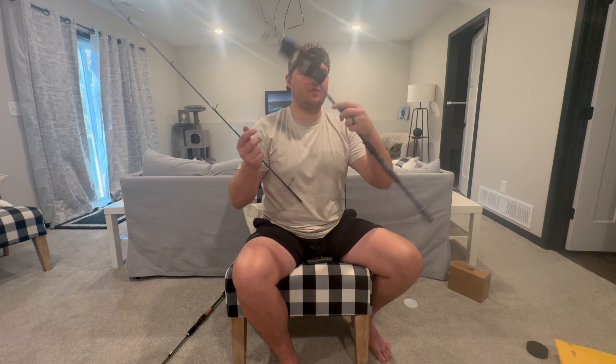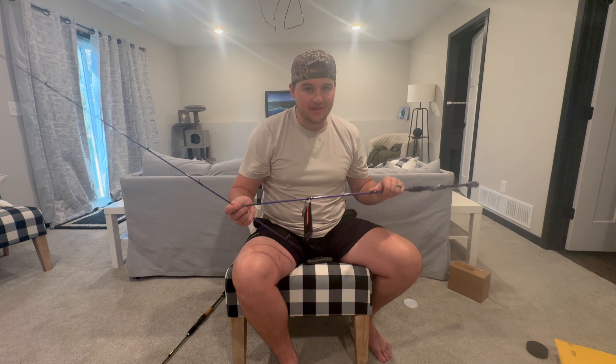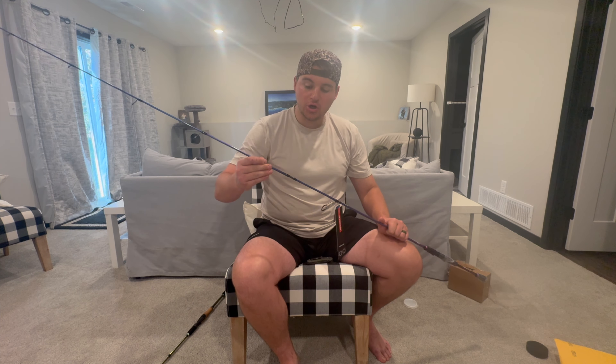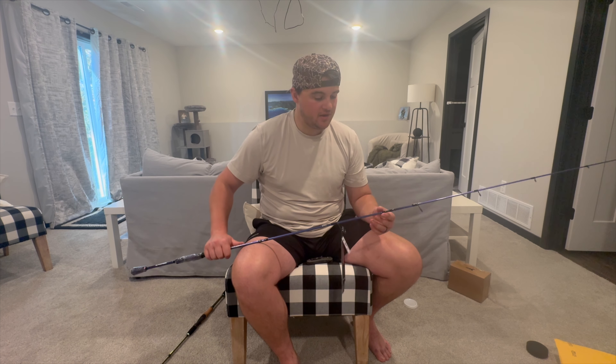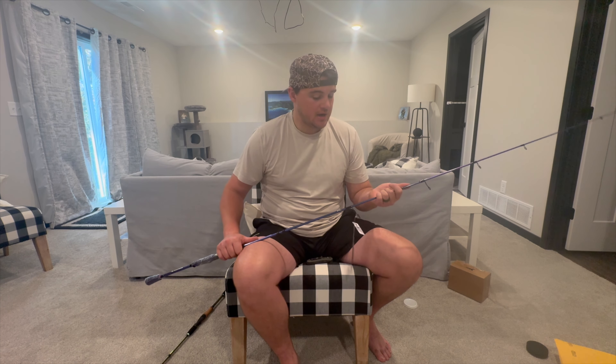Here we have KastKing's Royale Legend Pro rod. I requested medium light power, fast action tip. This is going to be another great walleye rod when I want to throw lighter jigs or when there's not a lot of wind and I want something lighter power to sense bites a little better. It also works great for panfishing — I do a lot of crappie and pan fishing. It's a 6'10", a little longer, giving a bit more sensitivity at the tip. It's a two-piece, which I requested for travel convenience when chasing pan fish.